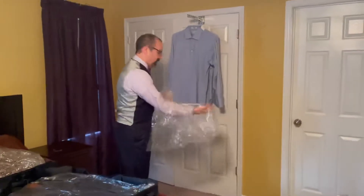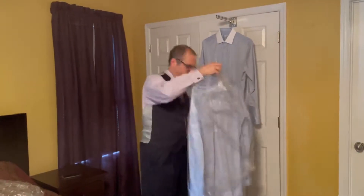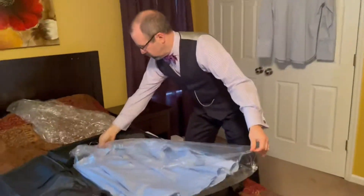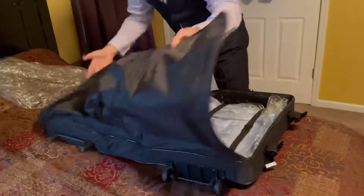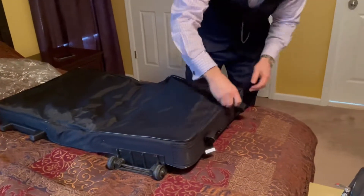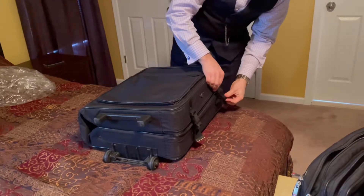We're going to package up two shirts in two different ways and do a 24-hour time lapse, shifting the garments around a little bit during that time. Take your dry cleaner plastic — it's free — put your shirt in and get these wrapped up. All packed up, ready to go.